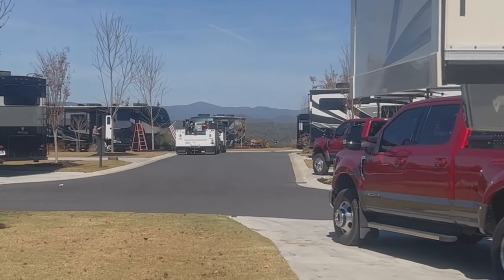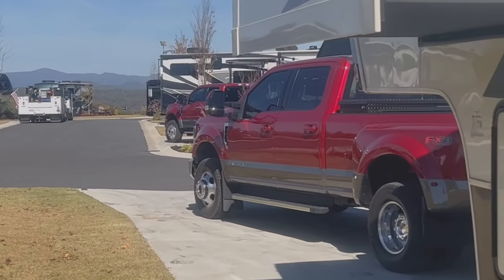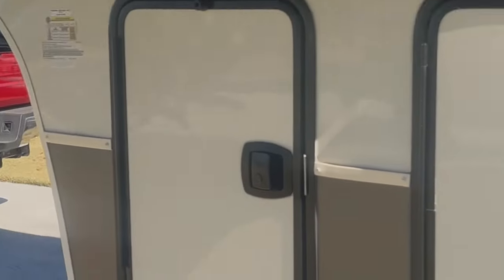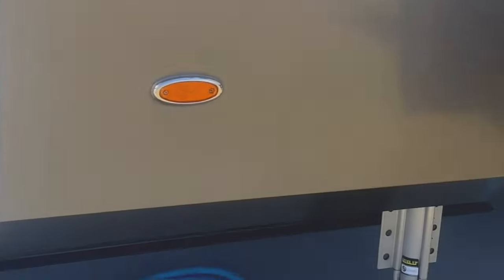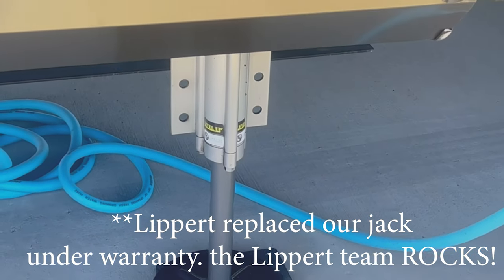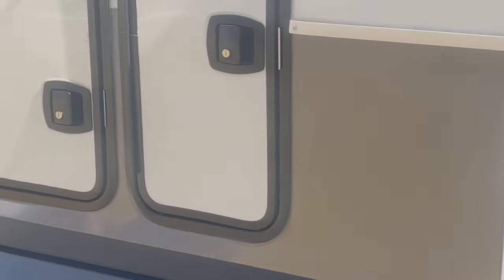That's a Lippert truck — at the rally, Lippert is here doing some fixes for the owners. We have a wee bit of a leak right here, and they're supposed to be taking care of that for us. But that's really the only thing we had wrong.